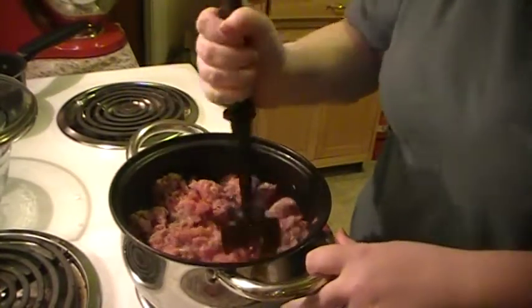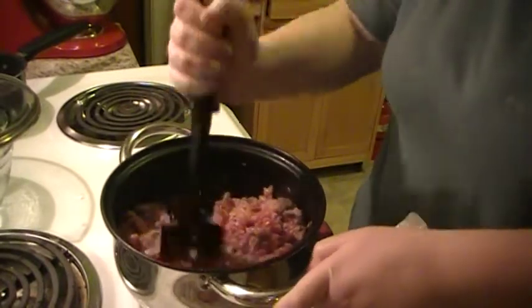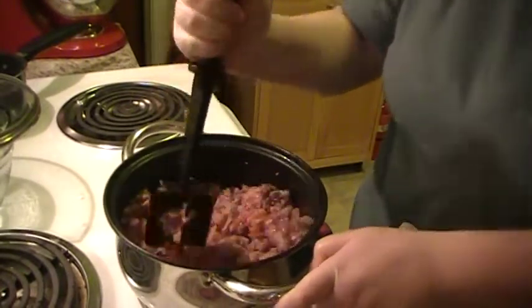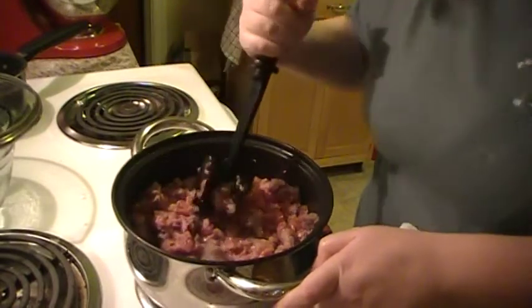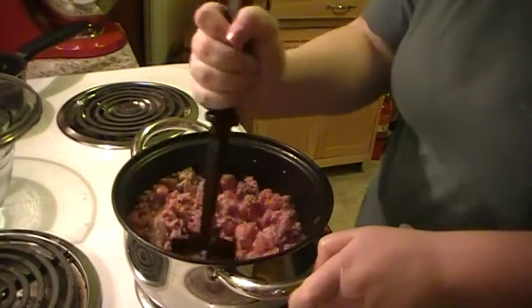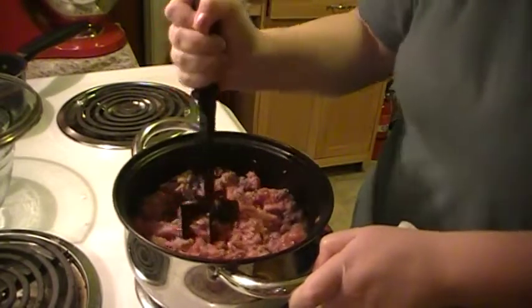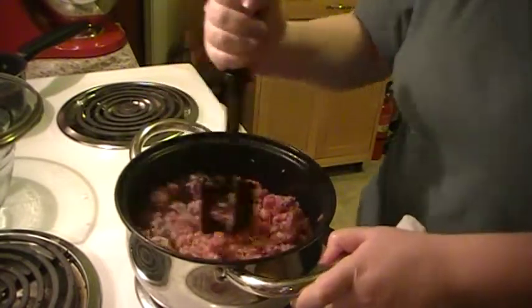Mix it up so you can't even tell the difference. Look at that — holy cow, that smells so good! Sausage and beef. That's a good combination right there.